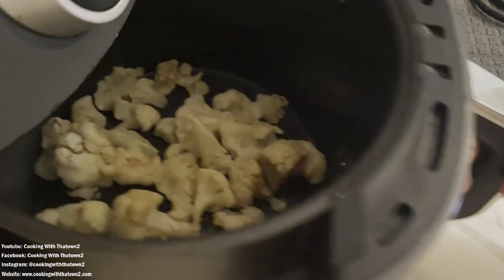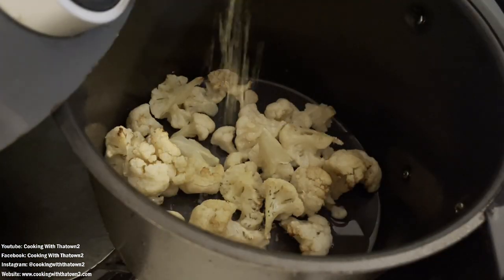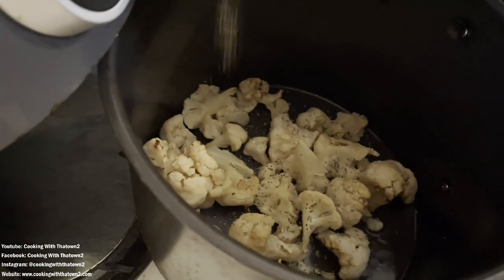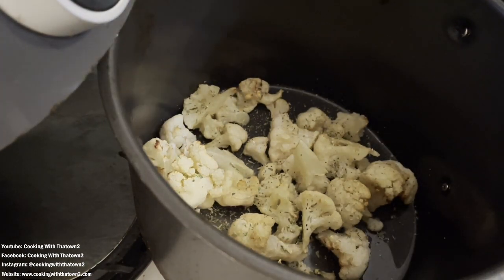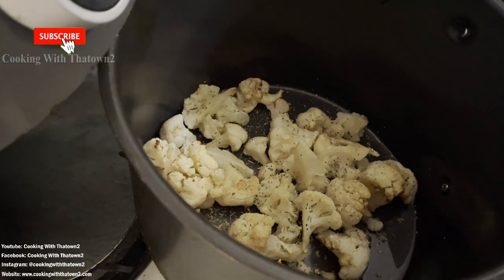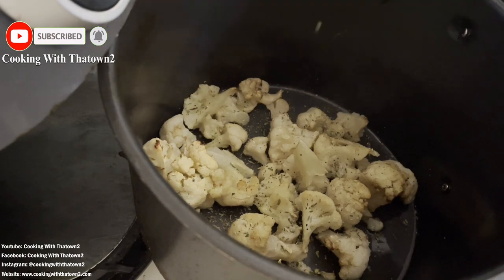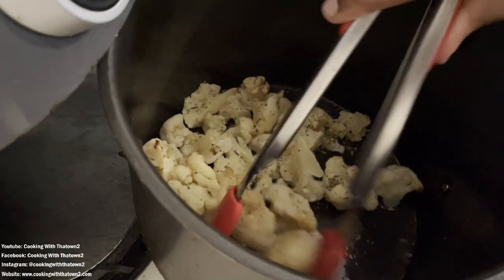Halfway through I check on the cauliflower to see how it's doing and also to give it some flavor. As you can see here, I am seasoning it with some Cooking with the Town lemon garlic seasoning. This flavor is my absolute favorite — it goes on everything from vegetables to fish to chicken. I'm just giving it a little toss and then spraying a little bit more cooking spray before popping it back in to finish.